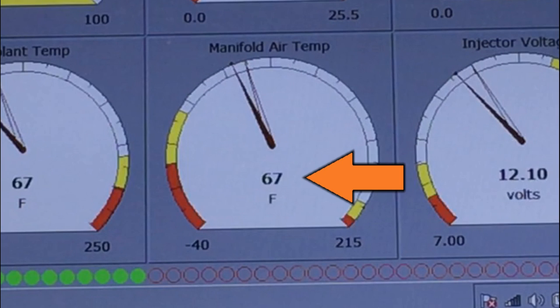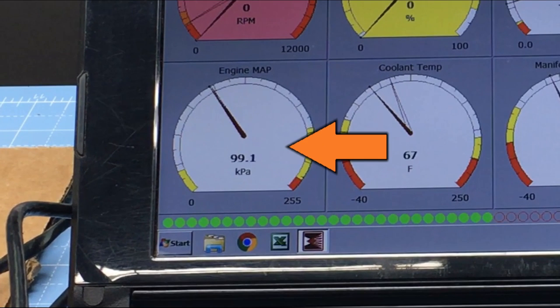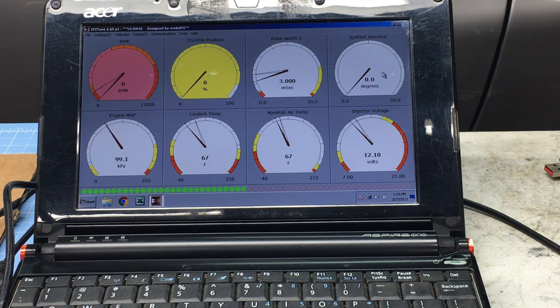Here's the IAT gauge on the dashboard — it's reading 67 degrees Fahrenheit, which matches my shop thermometer exactly. The MAP sensor is reading 99.1 kilopascals. On a non-turbocharged engine, the MAP sensor essentially measures the vacuum the engine generates and is used to help determine how much air the engine is consuming. This EFI system uses a MAP sensor because it's low cost; most modern cars have switched to mass airflow sensors, but the MAP sensor is fine here and most tuners prefer it. Since the throttle body isn't on a running engine it should read normal atmospheric pressure — converting our barometer reading to kilopascals gives us 98, which is close enough.